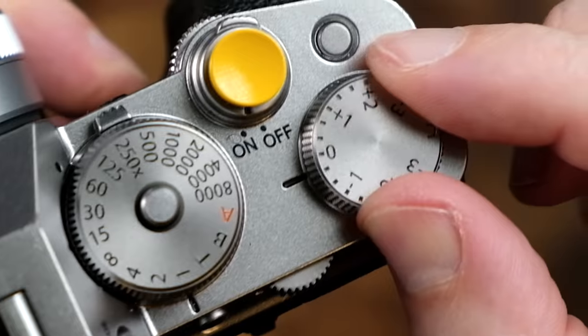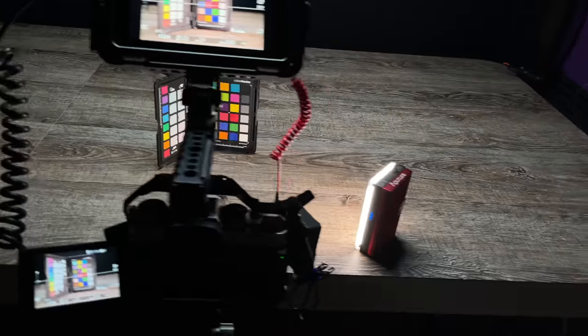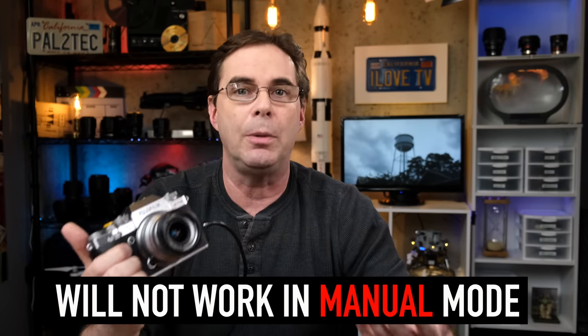Hi everyone. Welcome to Pal2Tech. The Fujifilm Exposure Compensation Dial is designed to allow you to override the camera's exposure choice. The very first thing we need to get out of the way is that the exposure compensation dial will not work if your camera is set to all manual mode.